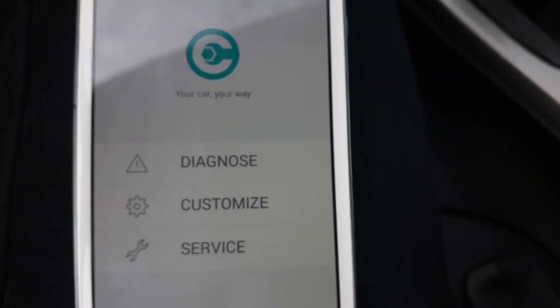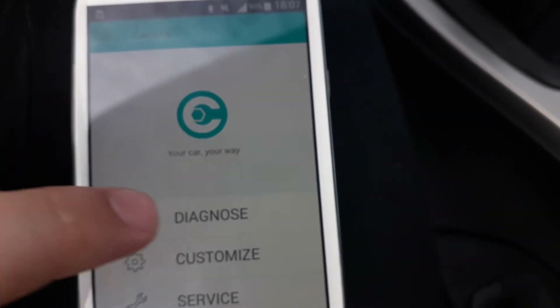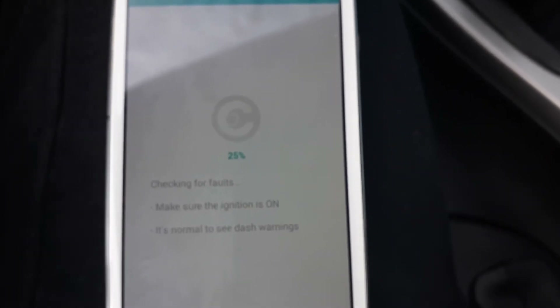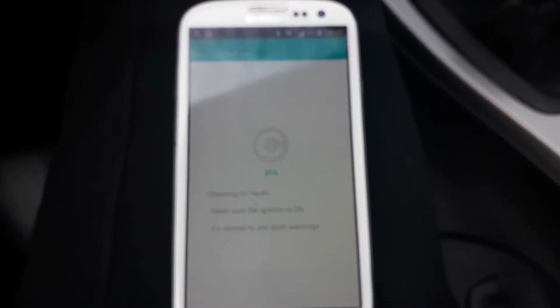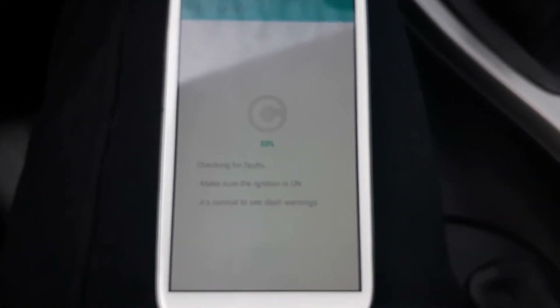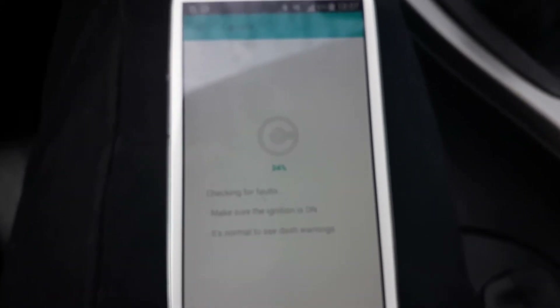If you get an error code on your car and you're wondering what's happening, just go to Diagnose. It will take some time to diagnose everything, but after all it gives you everything. You get the error code and an explanation. If there is no explanation, feel free to Google it and you will have your answer about where the problem is with your car.